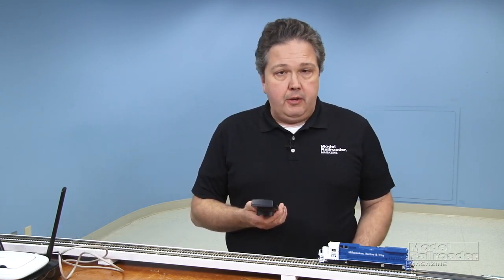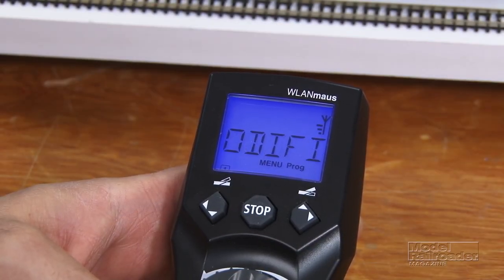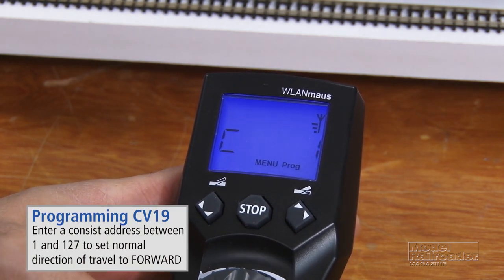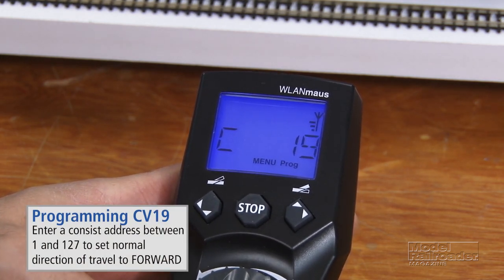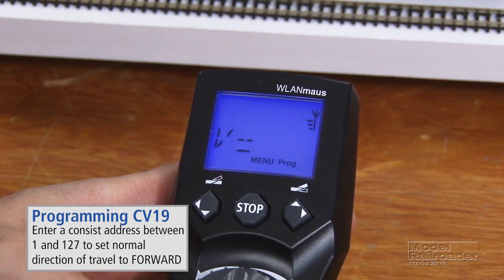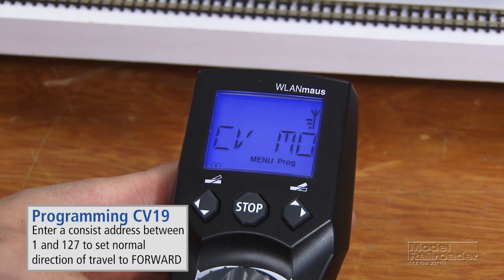There is no consisting menu with this throttle. However, it is very easy to set up an advanced consist just using the manual programmer and programming CV19. So I'll go ahead and do that right now. Get back into your programming menu, change CV19, and we'll make it 11 for the first two digits of both locomotives here. And OK — so that one will be done.